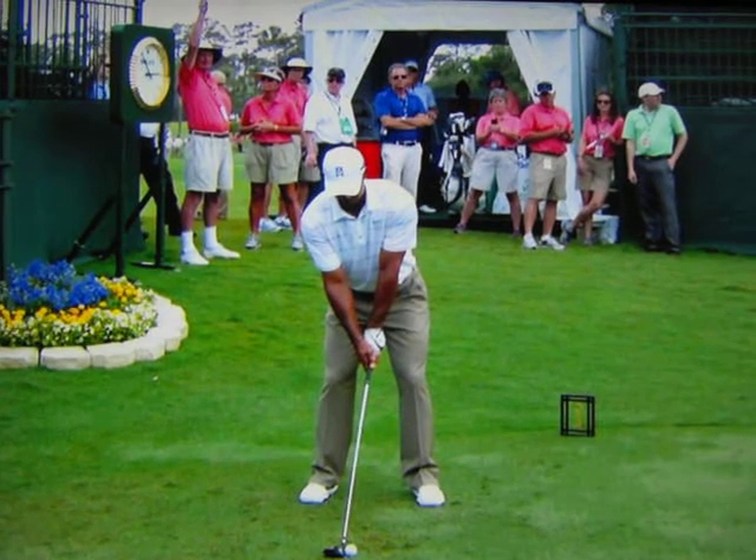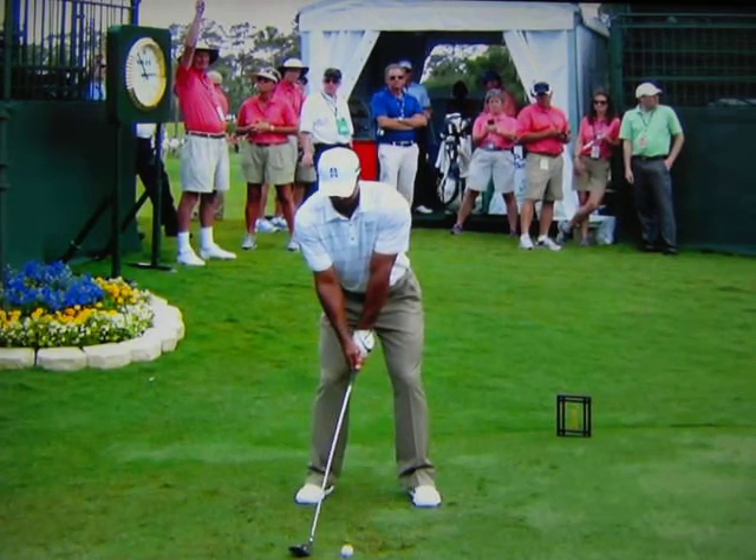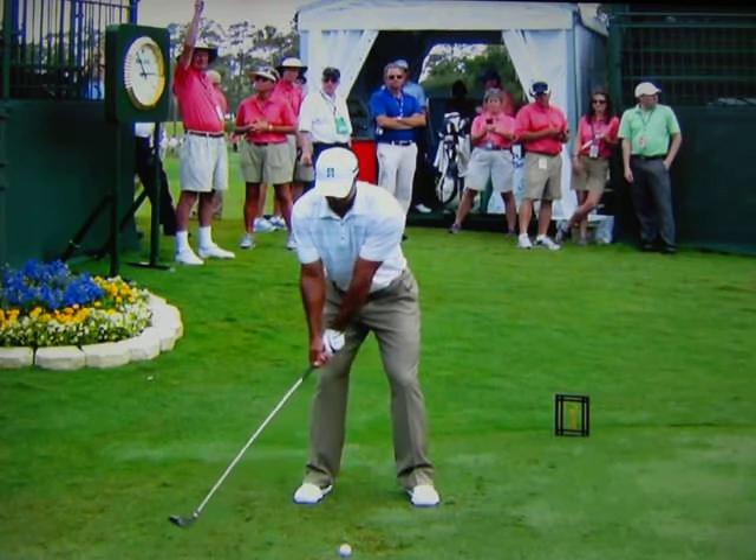And just like you said, you don't have to hit driver. This is the first off — three wood. That's a club that we're going to see a lot of the players using out there.